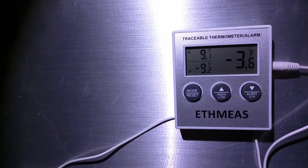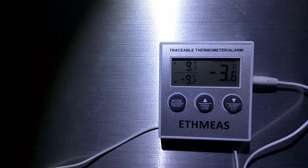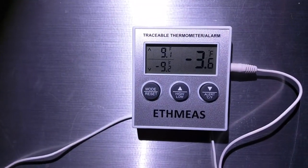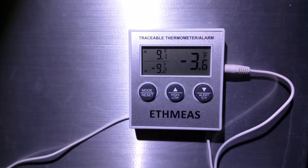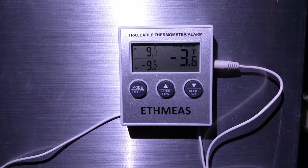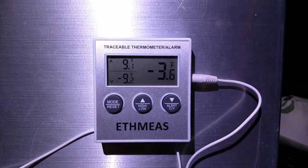So that should work, because we're at minus 3 and the low alarm went off that time. This should work to protect tankless water heaters and to protect frozen food. I'll have the link to the device on Amazon in a link below.